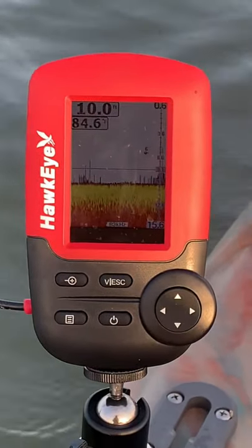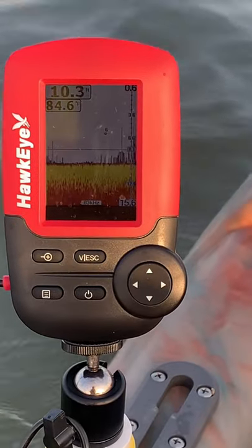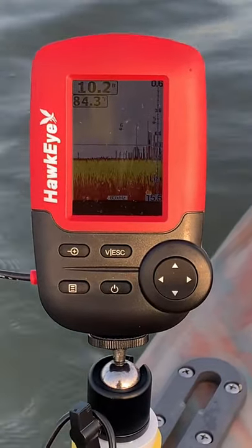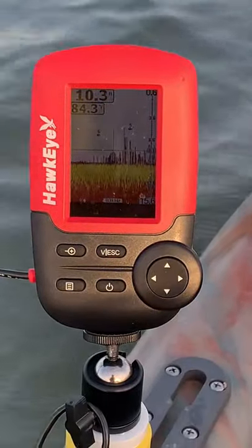Here comes another fish across there — you can see it. The color indicates the size of the fish. You can set it to show large fish, medium fish, or all — which is large, medium, and small. One just jumped right there in front of me; I should be fishing instead of doing this!